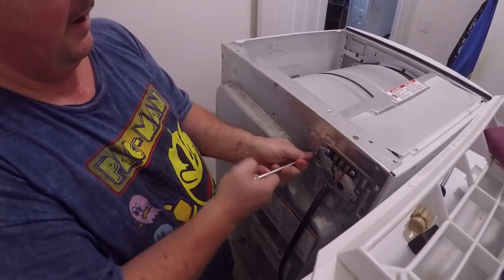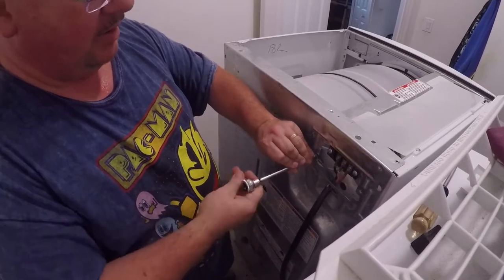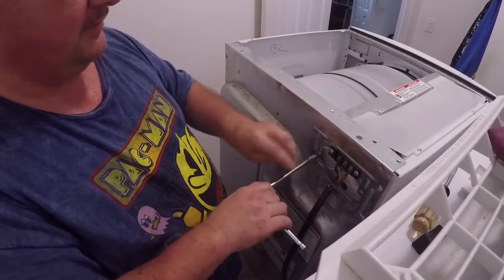It's going to make me take all of this off just because you can't get the panel off with the wires through here — it's all attached up here.